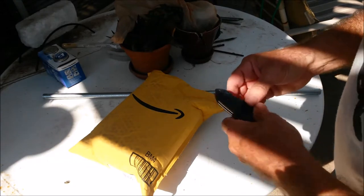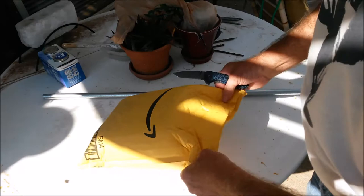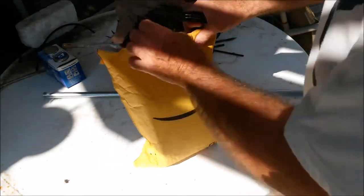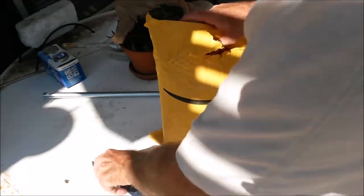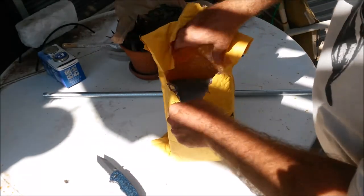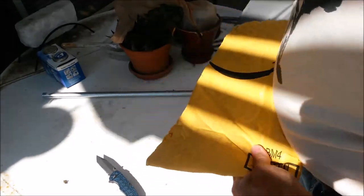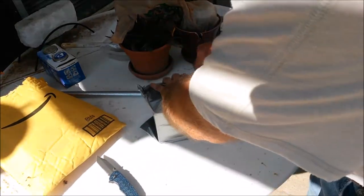Hi folks, back with another product to open here. This is from the good people at Pranova, and this is going to be a trail cam. I haven't seen it other than just pictures of it, so I'll open it up here and see what we got.